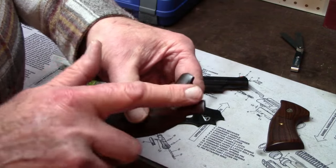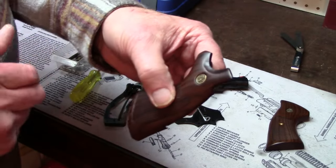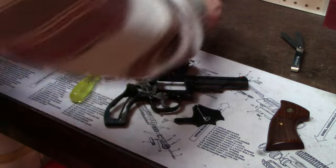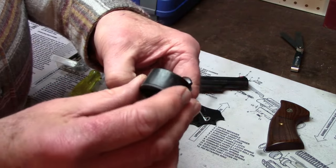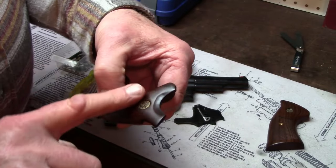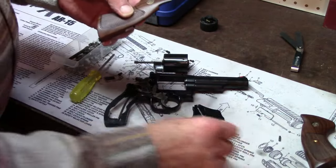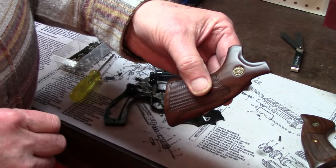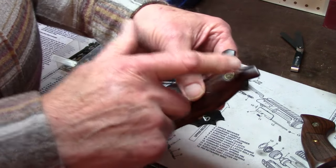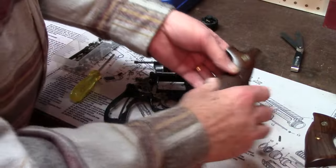You'll notice this scalloped-out edge. That is there intentionally for a very good reason. When competitors began to use speed loaders, speed loaders would not go by the old heavy stocks. Guys had to manufacture their own carved-out version, and oftentimes it came out looking kind of crummy. This here is purposely built for that, and does a really nice job.